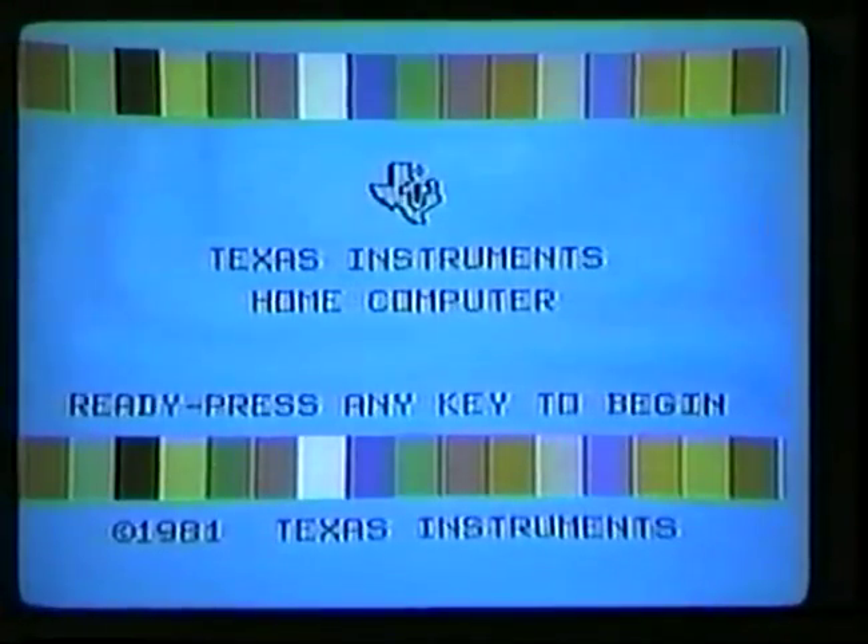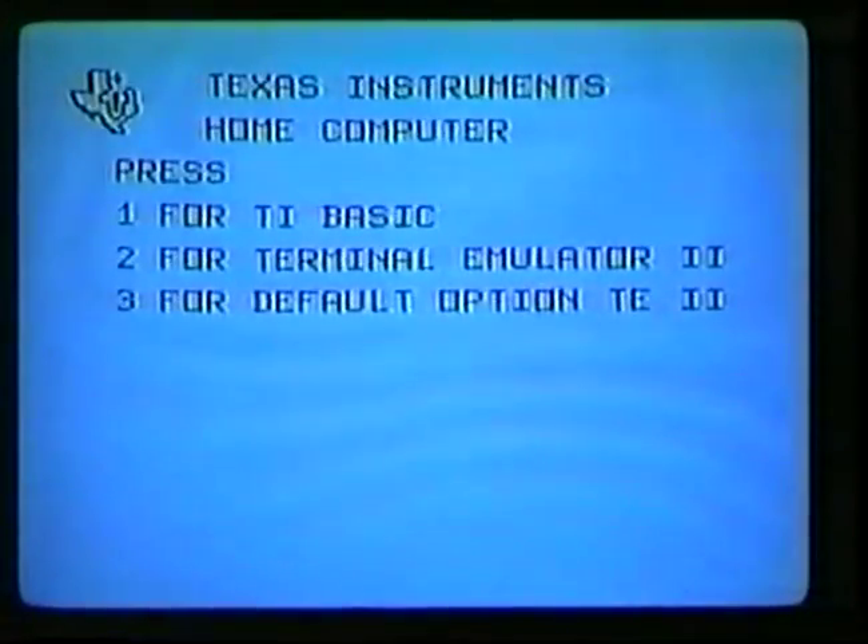The Atari actually has four musical voices, and the Texas Instruments has three, so does the Commodore VIC 20 and the Commodore 64. With the others you have to buy a certain amount of extra hardware if you want more than one voice.